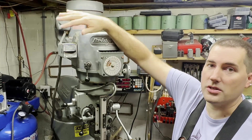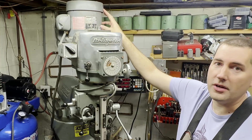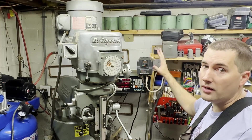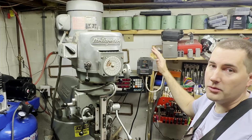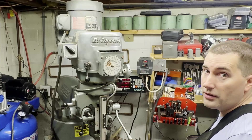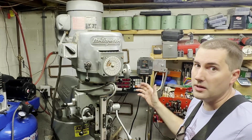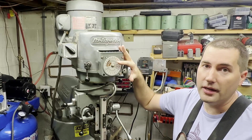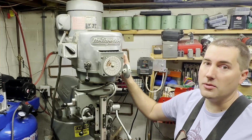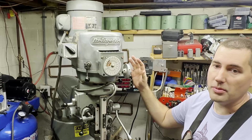Now you can see that this switch doesn't do anything for me, and that's because I use a variable frequency drive. Like I mentioned, this is a three-phase motor, and I'm in a residential area so I only have single phase. So I use a variable frequency drive, which will take that single phase and spit out three-phase. With this, I've got an external control panel which I can use to turn the mill on and off. If you do get one that has a pulley system, it can be very useful to have that variable speed let you change the speed rather than have to change the belts.